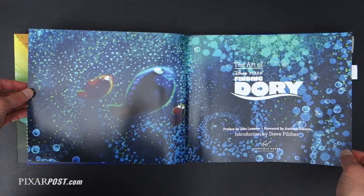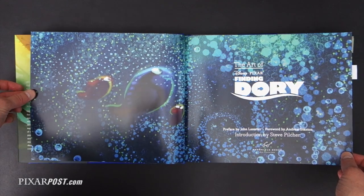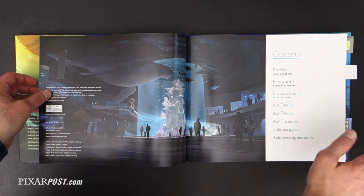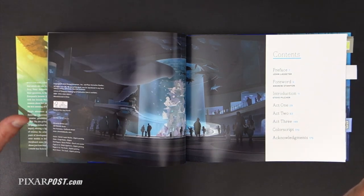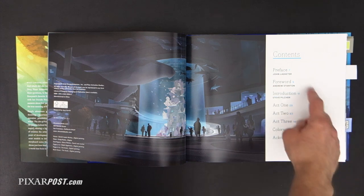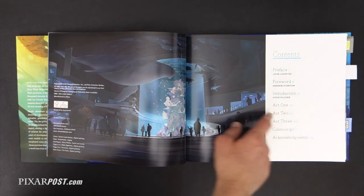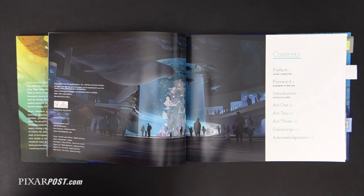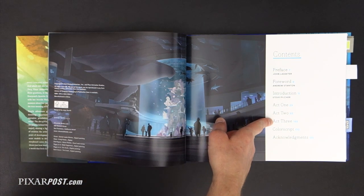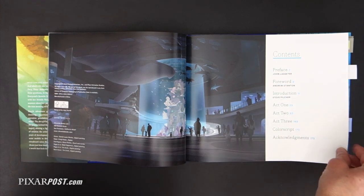The opening pages feature some amazing artwork from Ralph Eggleston, and another great piece from Tim Evatt. The way the book is laid out is fantastic — it gets right back to what we love about Art of Books. It's got a preface, foreword, introduction, and a lot of text. For people who were disappointed with the lack of text in the Good Dinosaur or Inside Out books, this one really dives back in. It breaks down into Act 1, 2, and 3, with color scripts and acknowledgements.